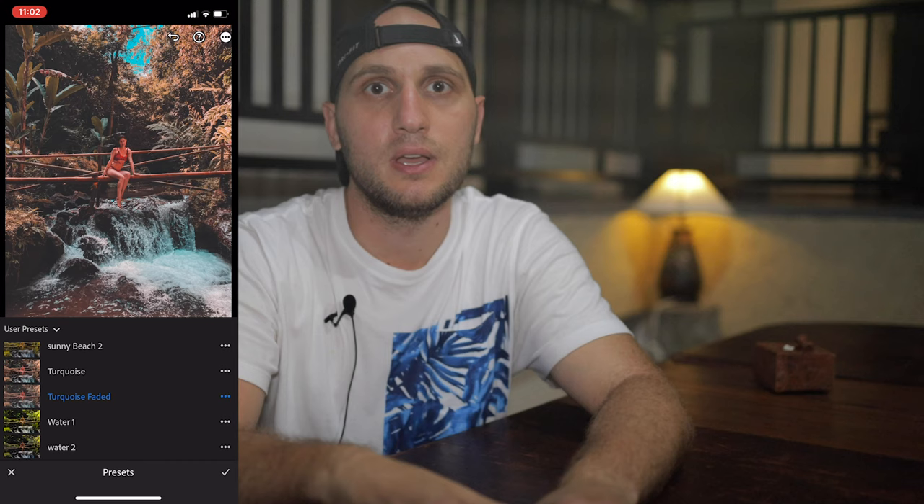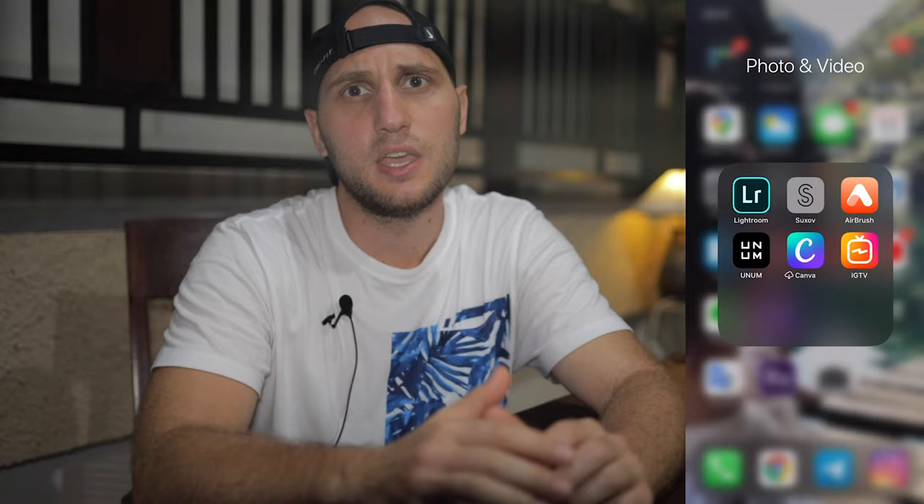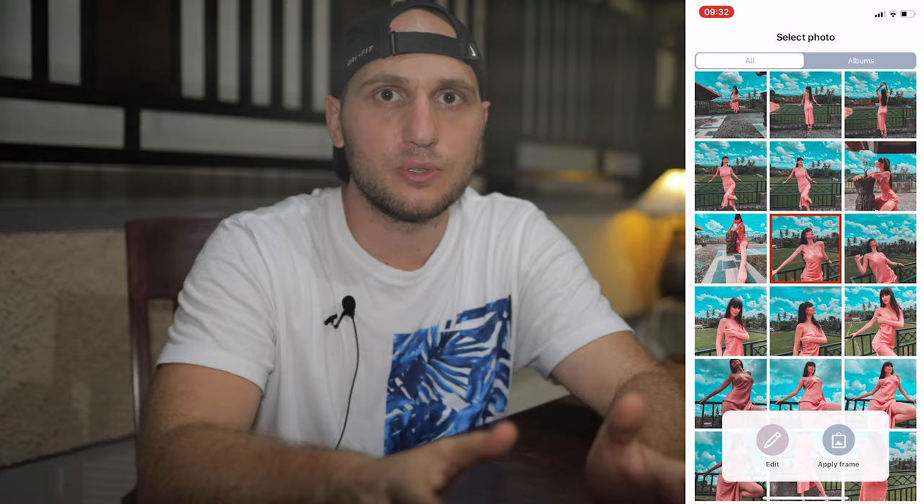On the phone, our post-production is very simple. After we select the best photos, we delete the rest so we don't clutter the phone memory. Then we import the selected ones into Lightroom and add a preset. We use presets because they save a lot of time — all the photos you saw in the video were edited with our presets pack, check the link in the description. After applying the preset, sometimes you have to push the sliders a bit to make it perfect. When we finish with Lightroom, we save the photos and open them in Airbrush to remove pimples and smooth the skin. Most of the time we stick to Lightroom and Airbrush.